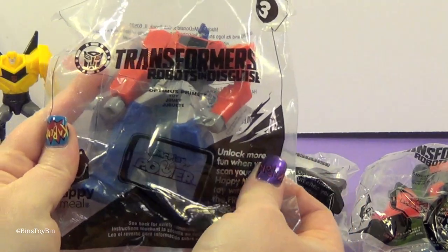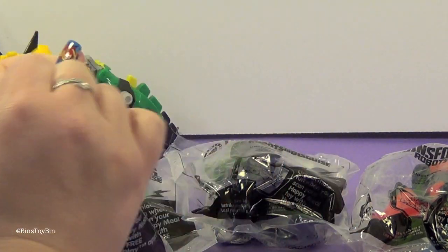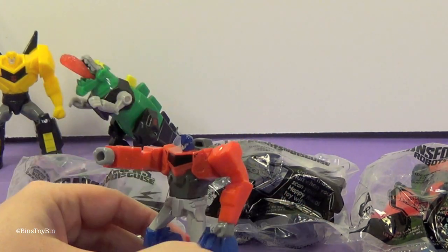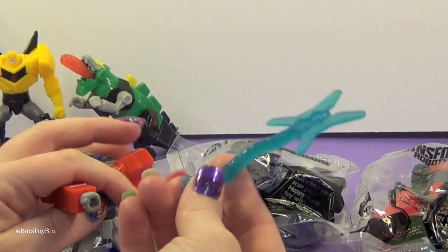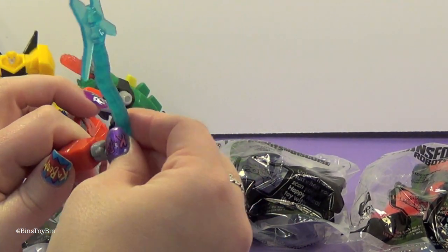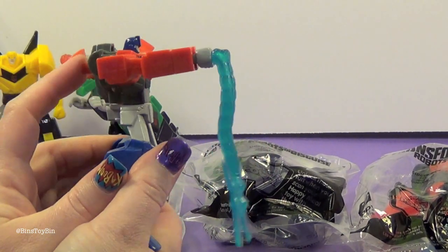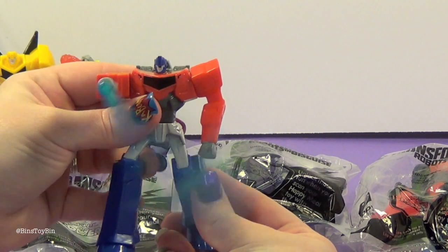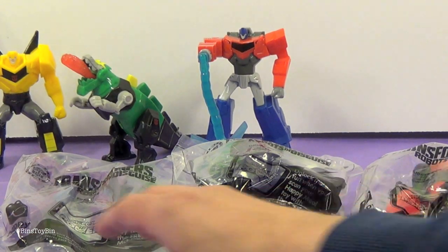I'm going to open toy number three — Optimus Prime. You can't have a Transformers collection without Optimus. So here is Optimus, and he comes with — whoa, look at this — this ginormous double-sided sword thing. This goes in here like that, and then he has a button on his back. That's cool! I'm pretty impressed so far. McDonald's has a really great set.